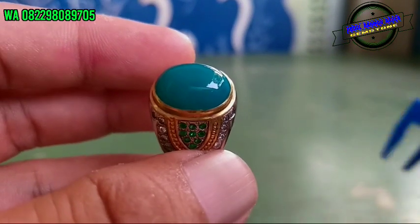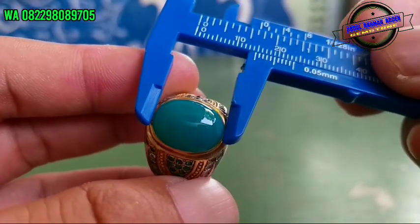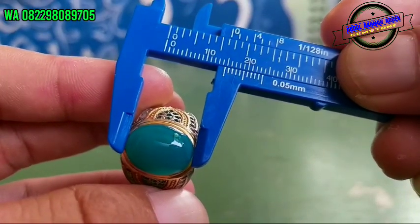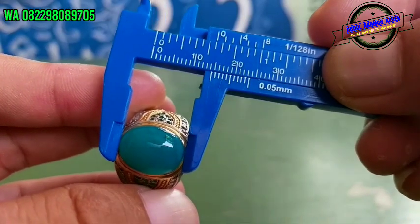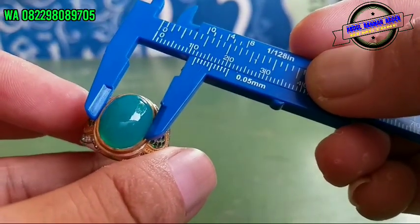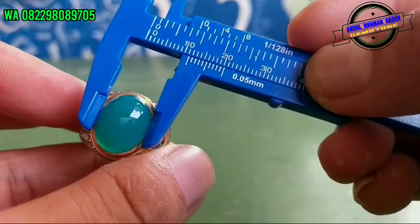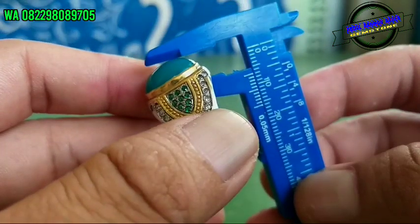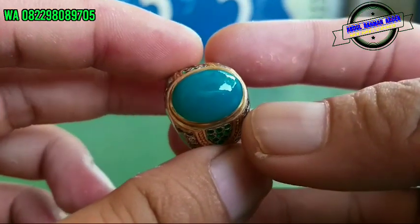Nah, batu-nya sekarang kita sentri ya, bos. Nah, inilah majiko nih. Ya, biru kehijauan. Oke, panjangnya — panjang buat ini tuh. 14, 14,5 panjangnya. Sedangkan lebarnya 11, ya bos ya. Tingginya 7. Oke.